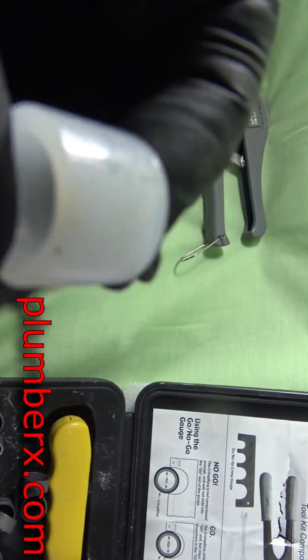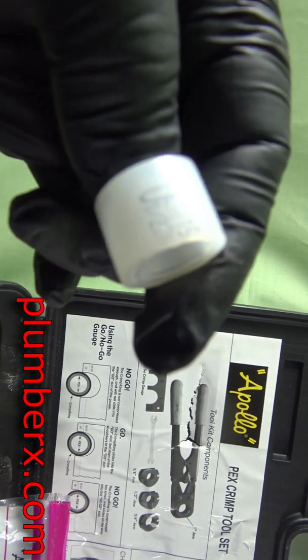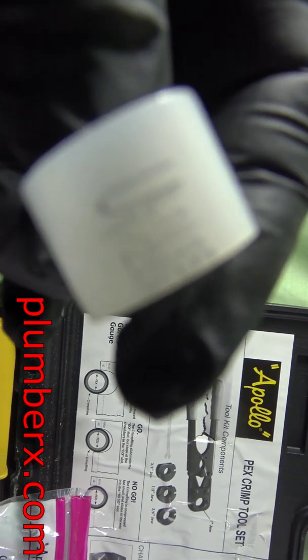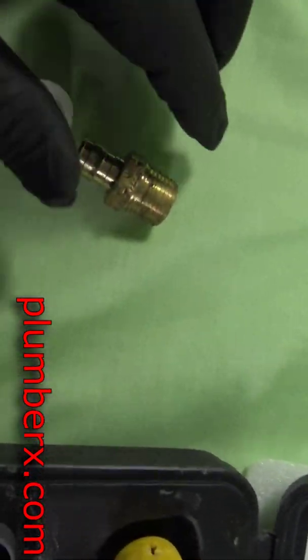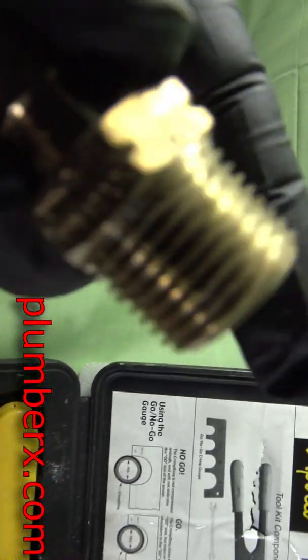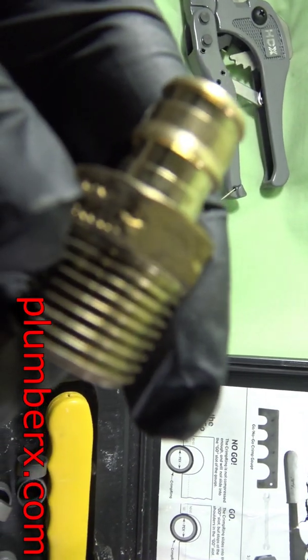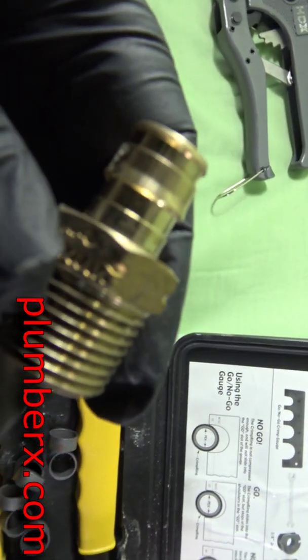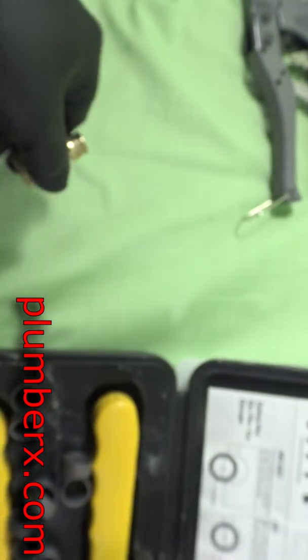This here is for the Ubinor — this is the Ubinor ring. Unlike the other ring, this one will expand. The tool I use will expand that ring and the pipe itself. You can see right here this is the Ubinor fitting — I'll hold them up next to each other shortly so you can see the difference.